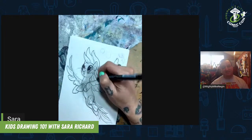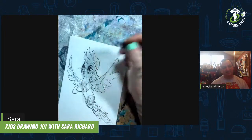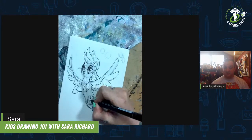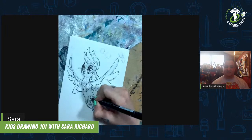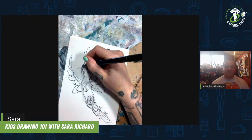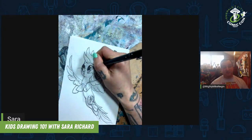Don't forget the cutie mark — just her little lightning bolt, which is getting very tiny here, so we're just going to get a little bit of a suggestion of it in there. And that's pretty much it — looks great!